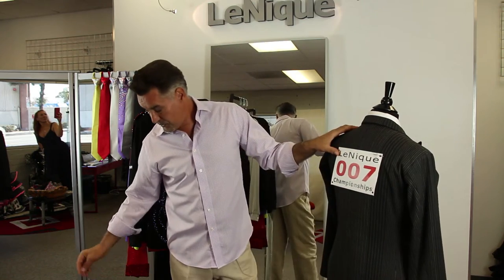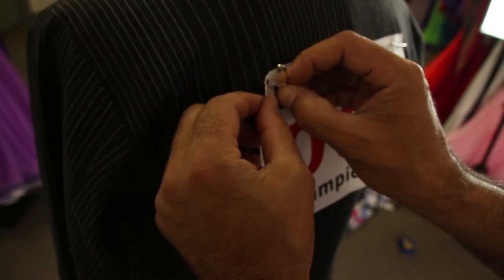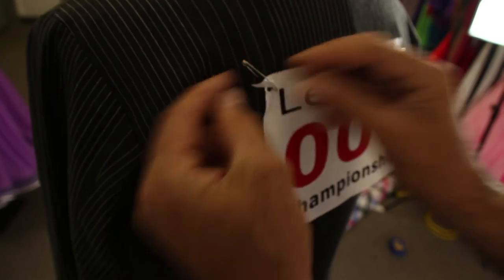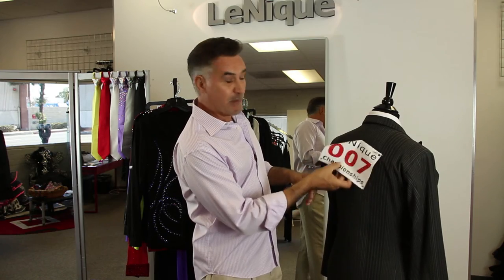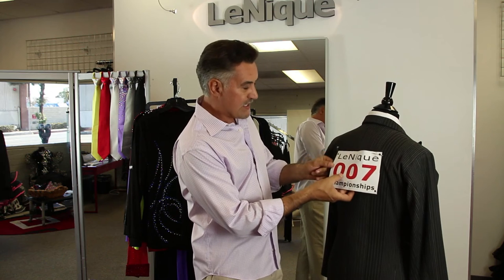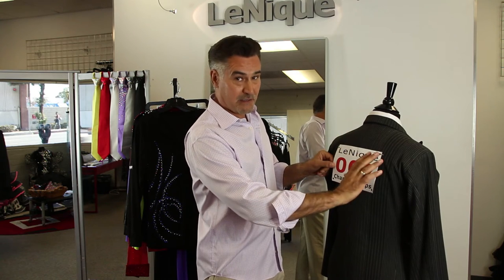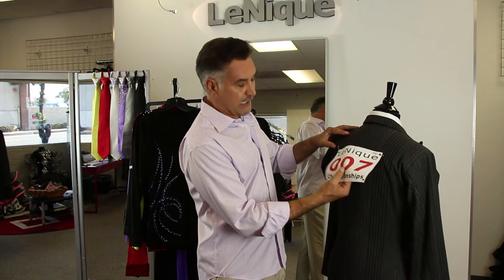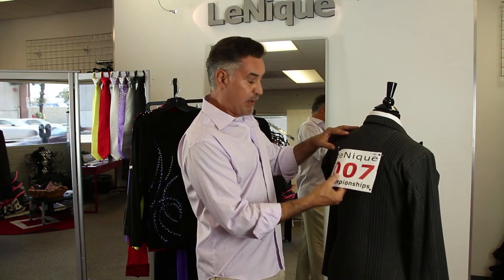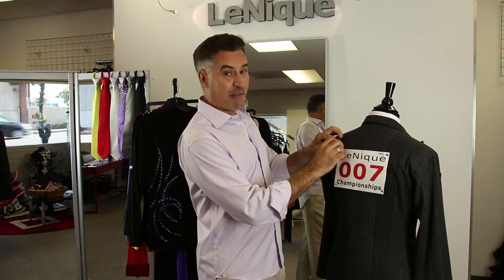A lot of people tend to do this, and this is what not to do: put the pin through the hole, through the jacket or shirt, and of course the paper and number moves around. That ends up either tearing the number — but most numbers these days by respectable competition organizers are laminated, so the paper is actually much stronger. What happens is it gets caught, somebody bumps into you, your partner pulls on it, and it ends up tearing and pulling the fabric.